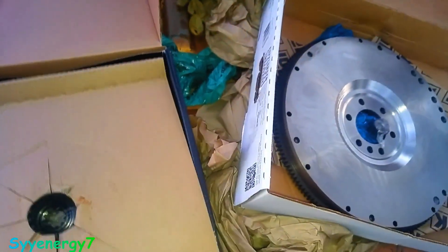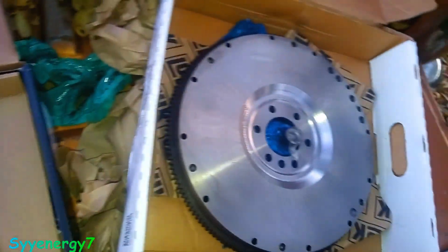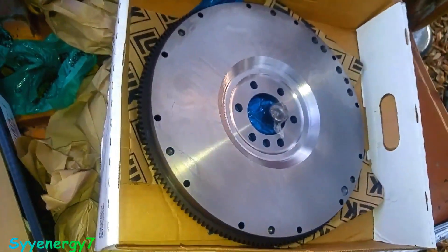We'll see what kind of problems we'll run into when we get this thing in there. I don't think it's going to be a big problem, to tell you the truth, but we shall find out. I think this is going to be less of a problem putting this clutch in than messing around with some electronic crap, I'll tell you the truth.